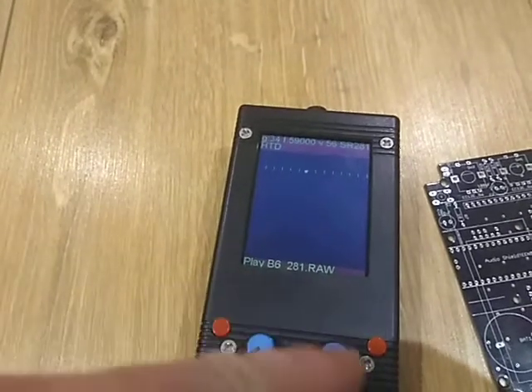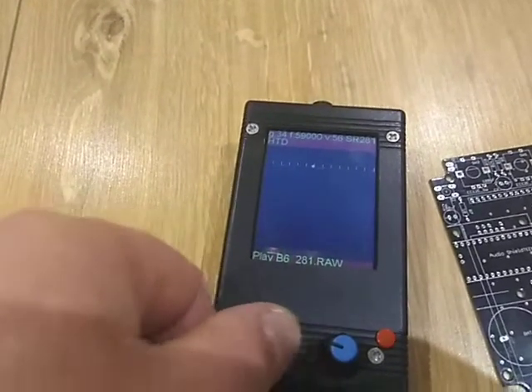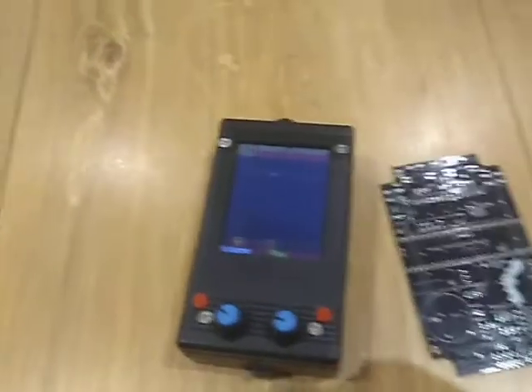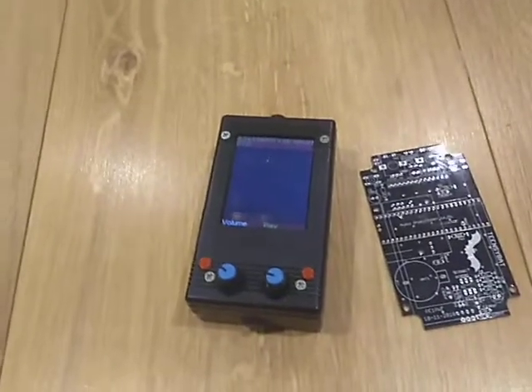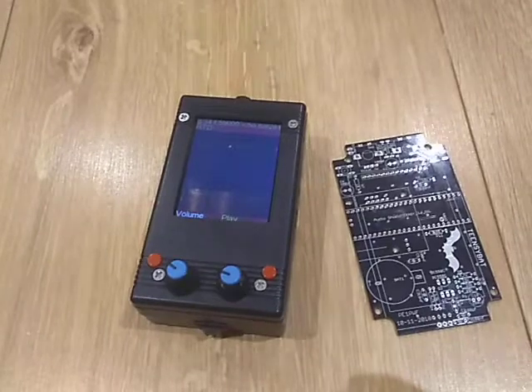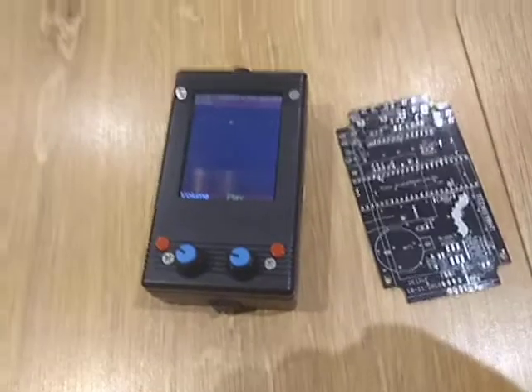If we turn the button again we get the play function. You can choose a file and play it back. Play mode is not in use at the moment. Cycling back around brings us to the beginning — and that covers this very fun device.